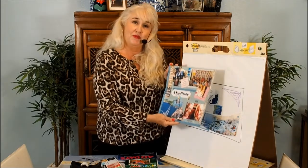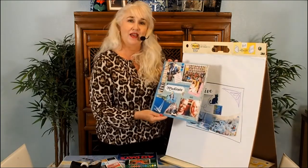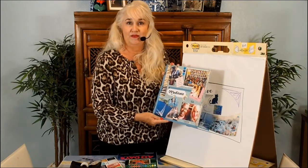I invite you to put the music on, have fun, spread out all your materials, and go to town making yourself your very own vision board. Thank you for joining, and please subscribe to our channel. Bye-bye.